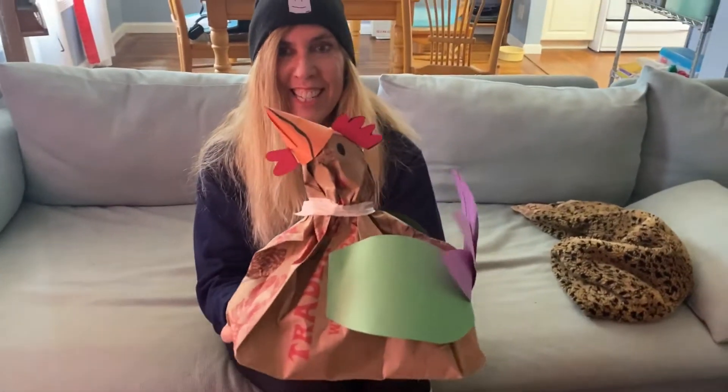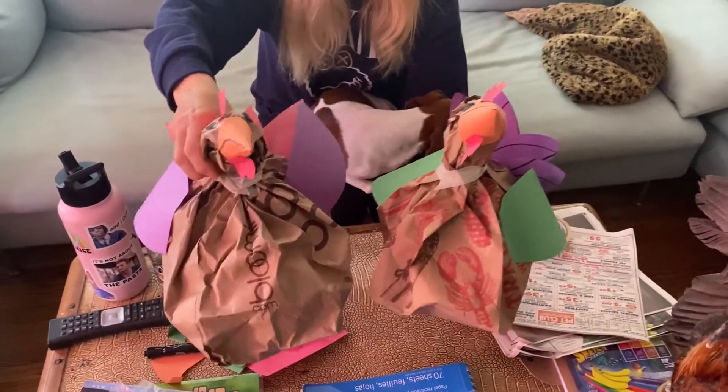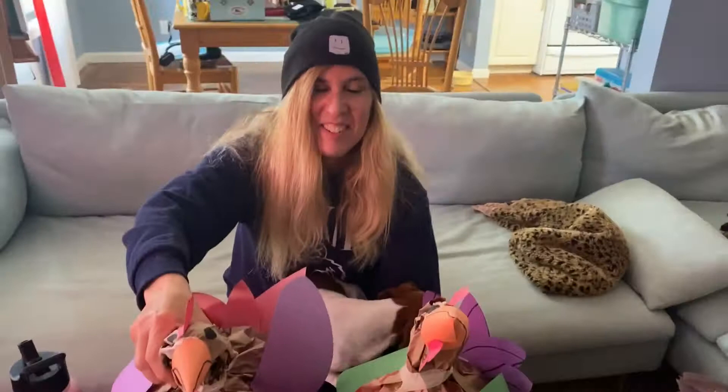And there you have your chicken! You've got your chickens for your finished art project. See you next time.